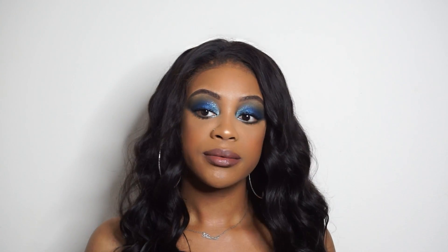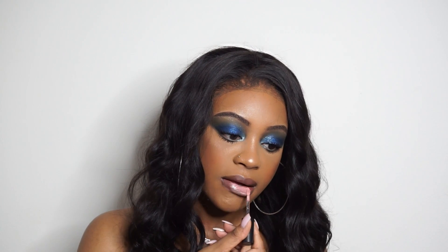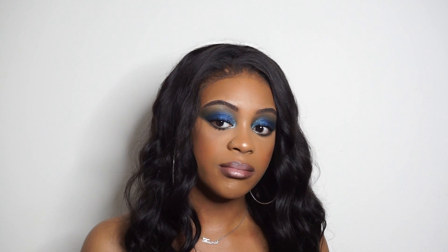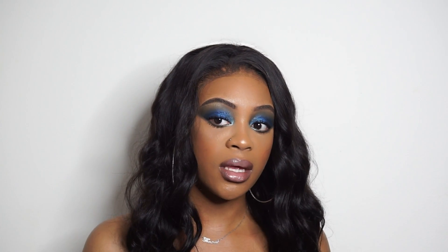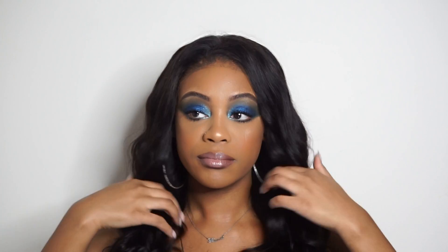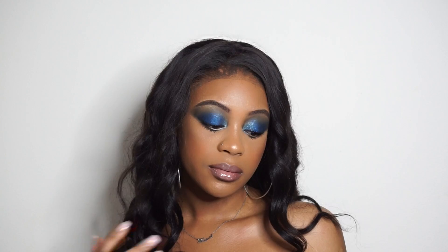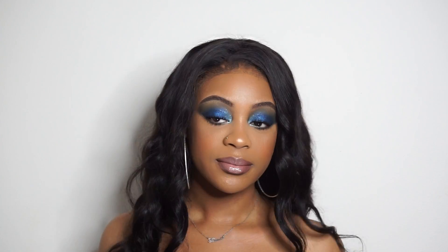Then I'm going to take my MAC lip gloss — it was part of the Nicki Minaj collection, so I'll also leave the name in the description box. I love this pink and I love this lip combination. I've never done a lip combination like this before and honestly it's too freaking cute. This is the finished look — I love how everything turned out. It turned out better than when I wore it on New Year's actually. Go ahead and comment, like, subscribe, and I'll see you in my next video.